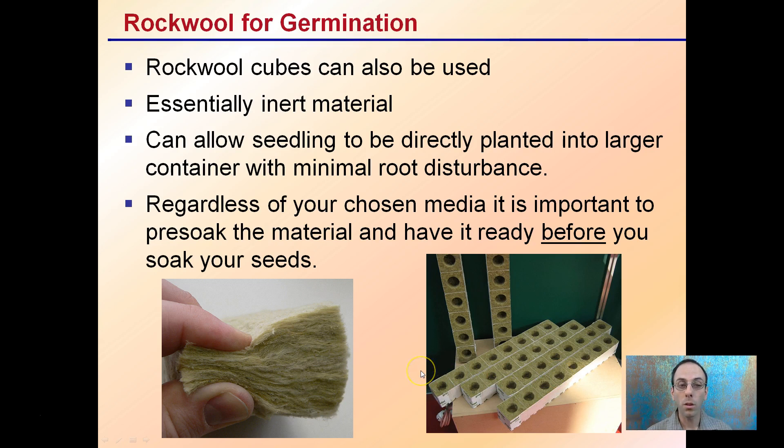Regardless of your chosen media, it's important to pre-soak the material and have it ready before you soak your seeds. Get everything ready and then start the seeds — don't do it the other way around in case you're missing something. Once you start those seeds in water, the germination process ideally will be initiated.